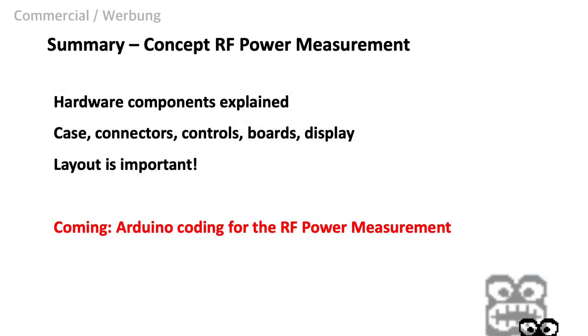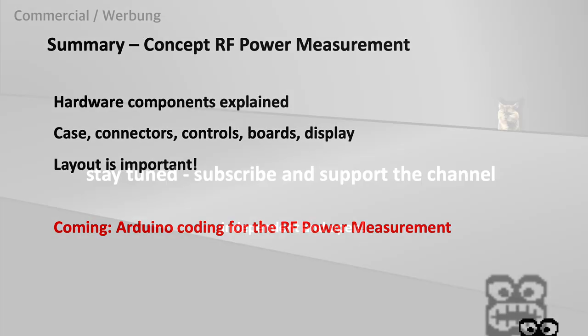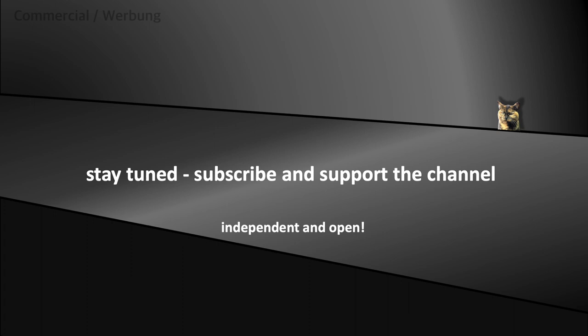To summarize, we explained all the hardware components — the housing, the connectors, the control elements, the boards and the display. We learned that for RF components, the construction of the housing and layout is important. We also learned some simple tricks to avoid unwanted RF signals from the power supply or the digital board. The coming videos will cover the coding of our little device. Stay tuned and don't forget to subscribe and support the channel.